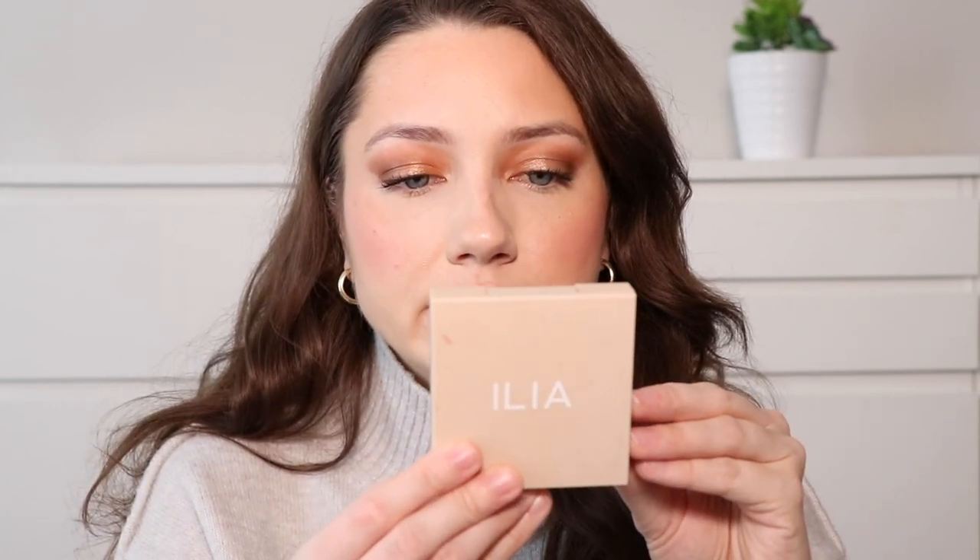I'm going in with the Nude Sticks Cream Bronzer in Cherie — I used this one in my last video and really like this color. I'm going over that bronzer we just applied. I feel like I can still use a little bit more bronze, so I'm also going to take this Ilia bronzer in Drawn In. I've used this before and really like it because it gives a nice instant warmth to the skin.